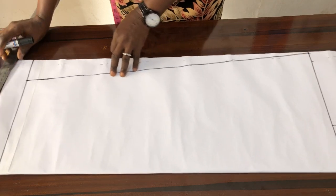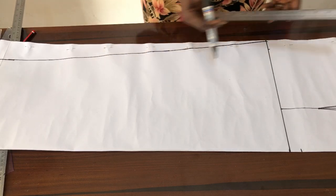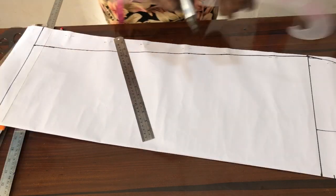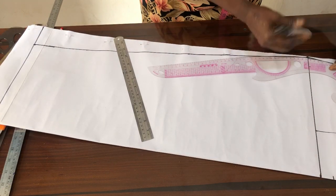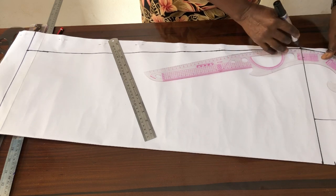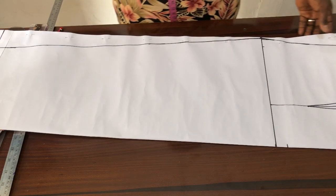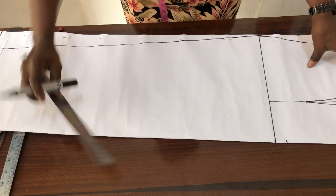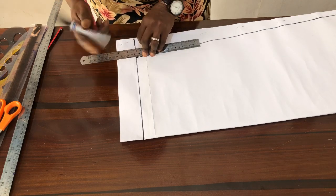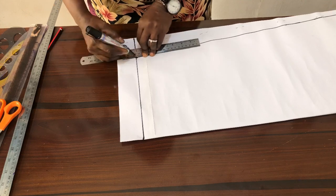I connect from my hip to my waist and just blend this because it's not to be sharp. This is my skirt pattern now. Let me just connect to my hem allowance — you can use just one inch as your hem allowance, no problem.